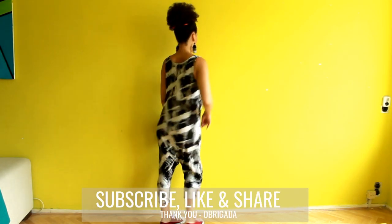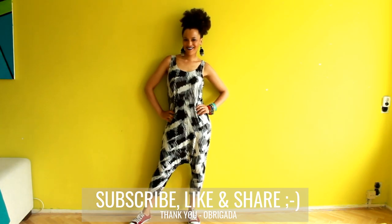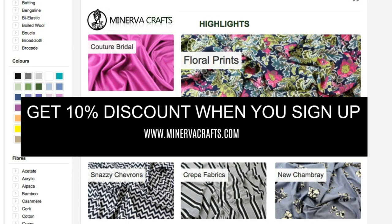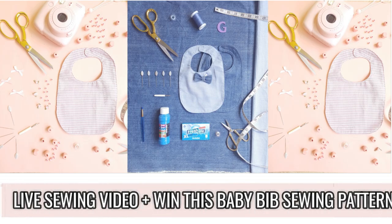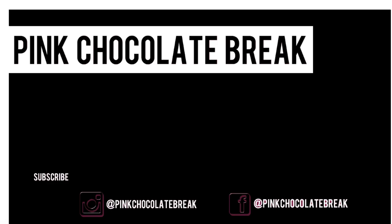Thank you so much for watching and shop this fabric at Minerva Crafts Fabrics. I'll see you next time.